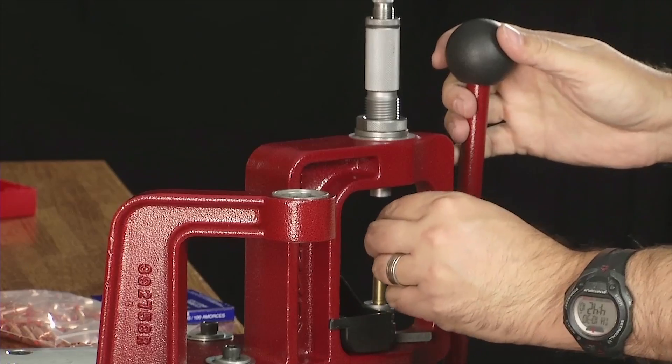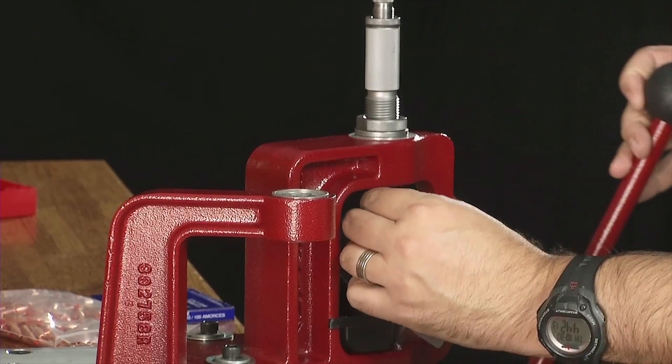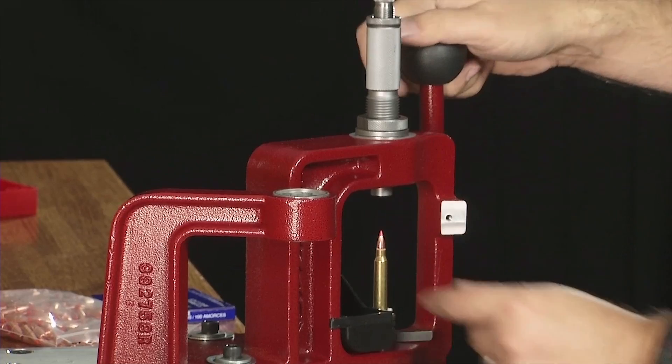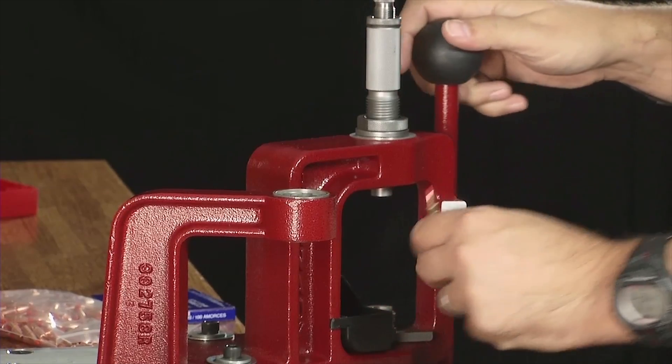Finally, seat the bullet and crimp it in place. It's important to load a round without powder or primer to make sure it fits properly in the magazine and the chamber. You will also want to test the loads for accuracy and velocity while verifying no pressure damage.